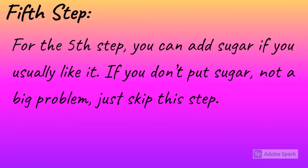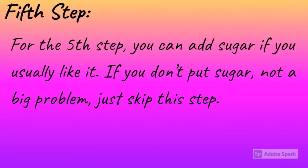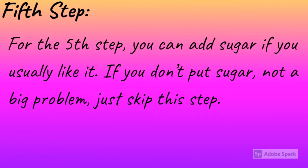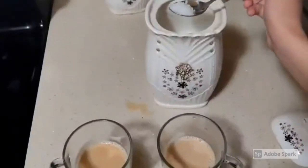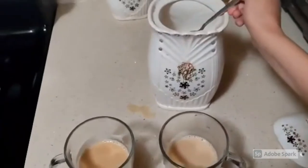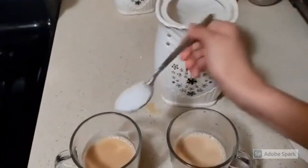Fifth step: you can add sugar if you like it. If you don't put sugar, not a big problem — just skip this step. Now I'm adding sugar to the tea for whoever wants it. Don't add a lot — not good for your health.